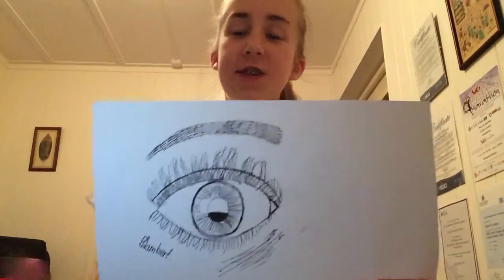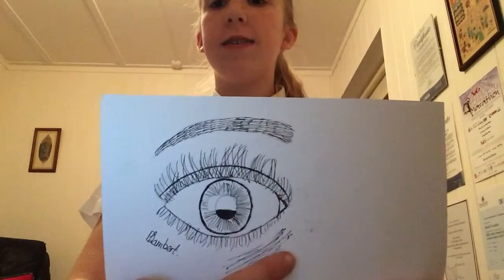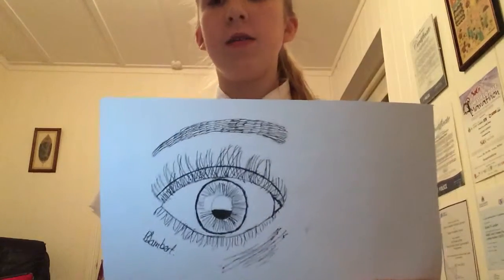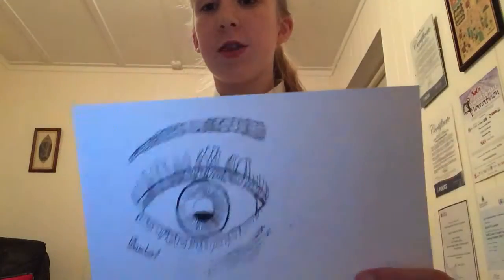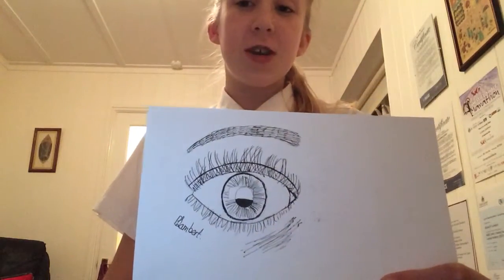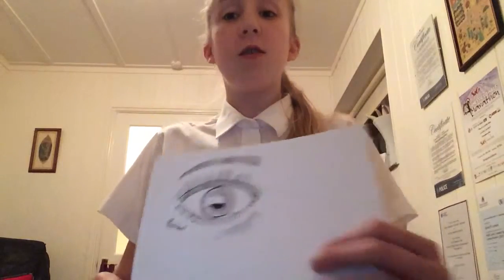This is the finished eye now and all I've done differently to what I've shown you is a little bit of shading down there just to show a little bit of the crease under your eye. Other than that, thanks for watching — please subscribe and if you're not already, follow our Instagram which is 24_hours_of_YouTube.